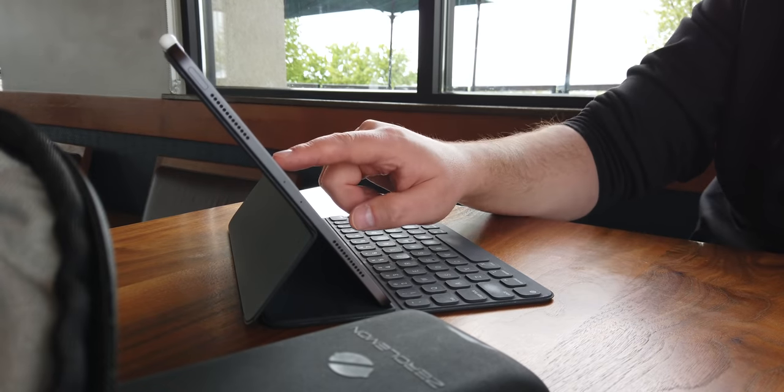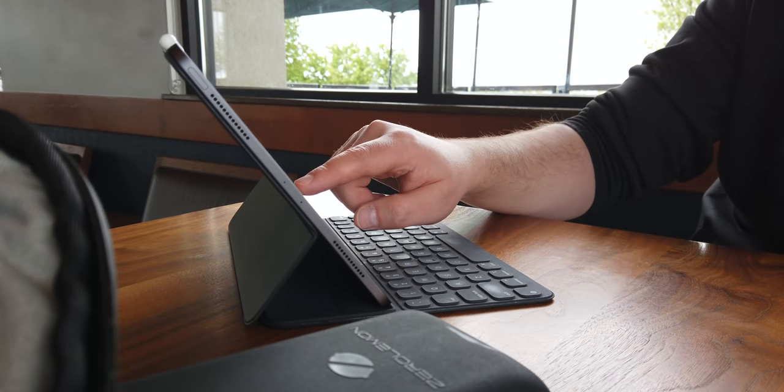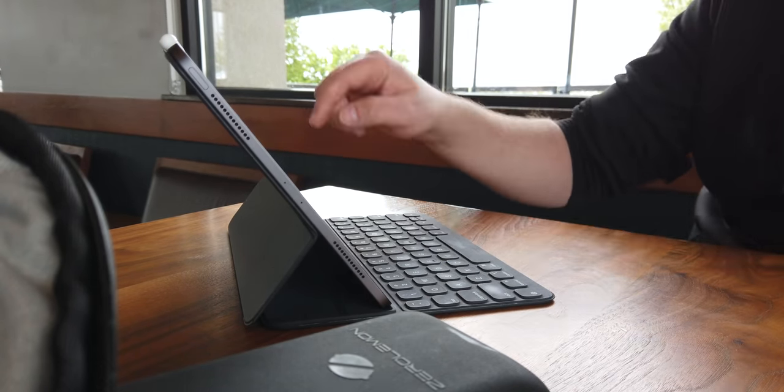This is the part of the video that most of you are going to be the most excited about — the actual nitty-gritty real techniques, apps, and ways that I have made using the iPad Pro as my primary computer more streamlined. I'm going to hit all kinds of things, but I want to start with some key hardware accessories that have made my experience much better.